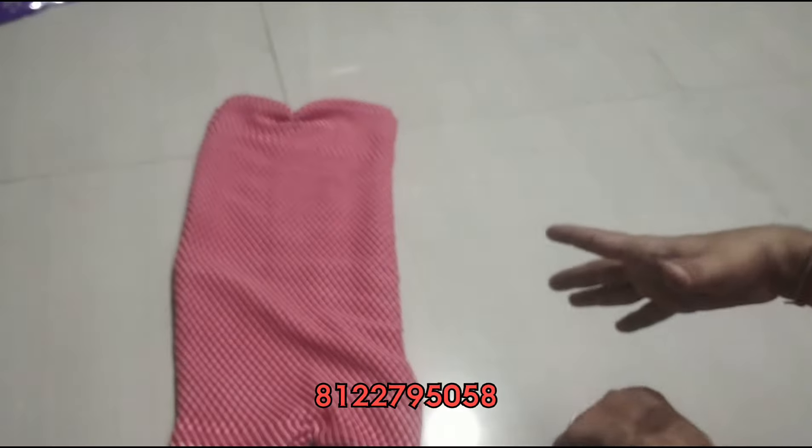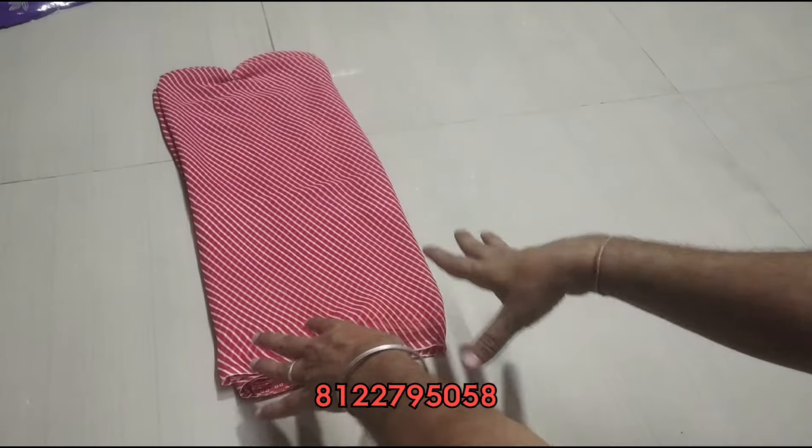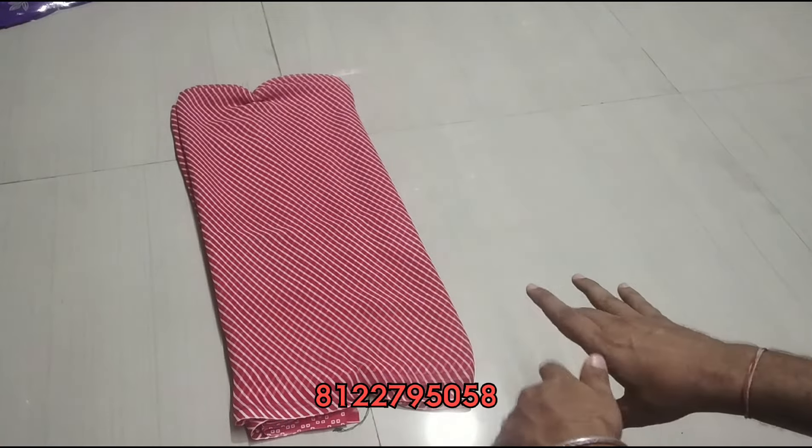For this sari, you can see the same pattern in Japan Beauty style. It is a material wear but the same design. It is a weightless sari with a blouse and over-sari.